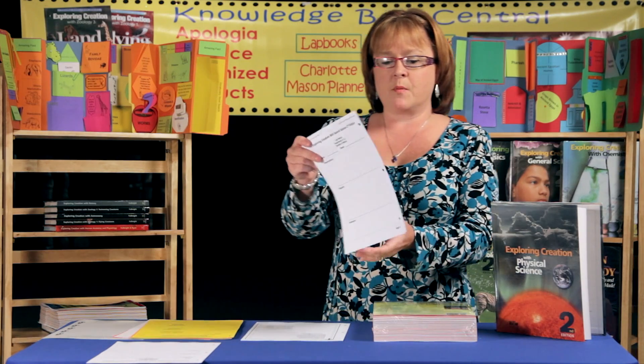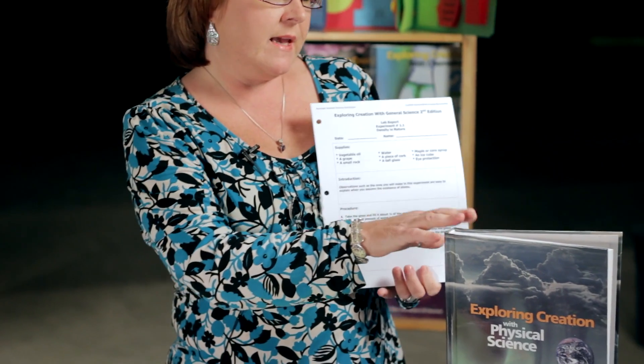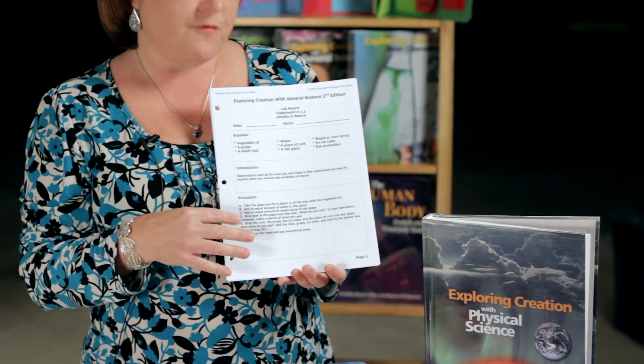The next section is the lab reports, and all of the labs in the book already have your supplies, introduction, and procedure. We've printed them to have that exact information already there for you, and then on the back your student will fill in the observations, diagrams, and summaries.